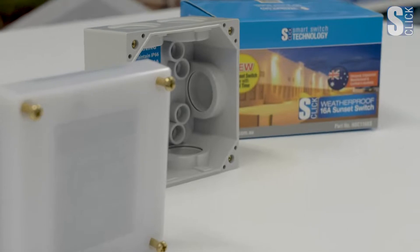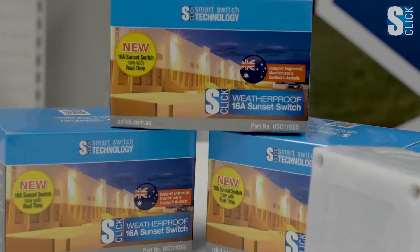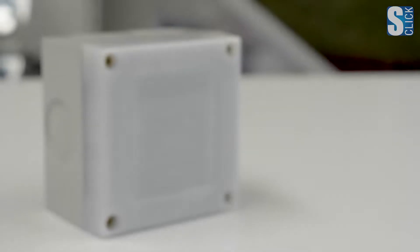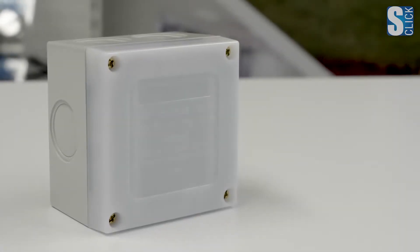While it may look like other products, the functionality of the S-Click Sunset Switch makes it the best sunset switch available, proudly made here in Australia. My name is James Wesley, product lead for S-Click. I hope you found this helpful, and thank you for watching.